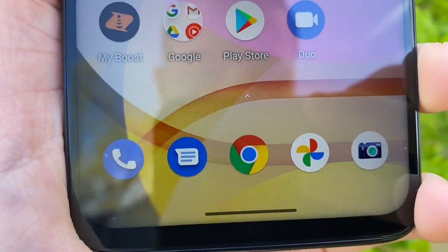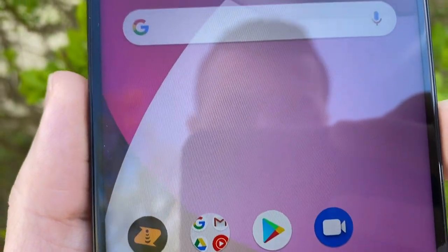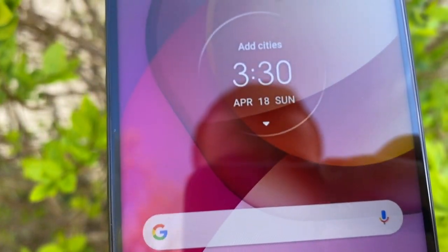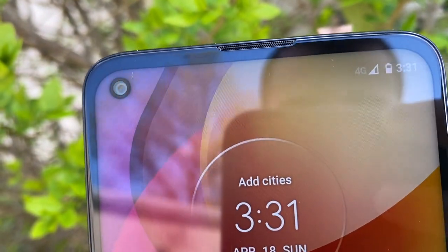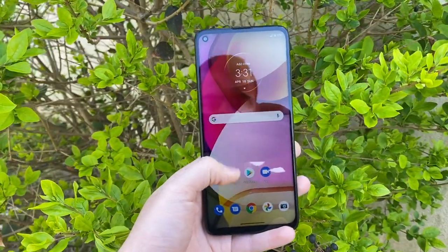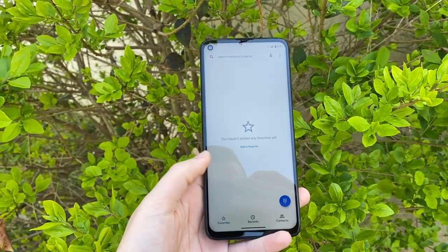The display is a 6.8-inch LCD at 2400 by 1080p. Colors look really good and it's overall a very satisfactory display. Under bright lights it suffers a bit since it's not the brightest, but as a package I think it's a very nice display.